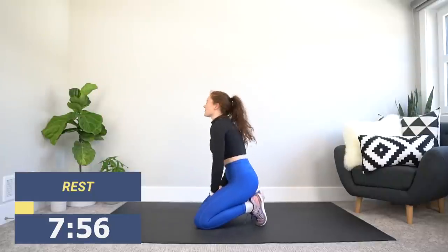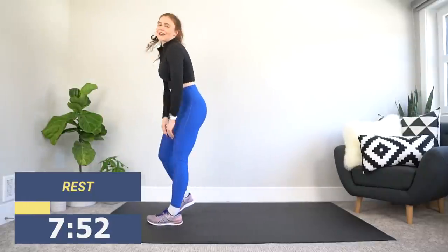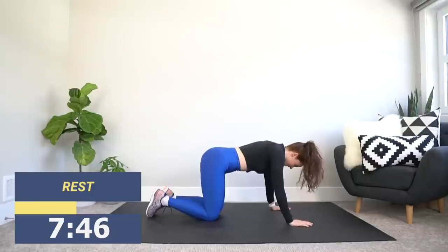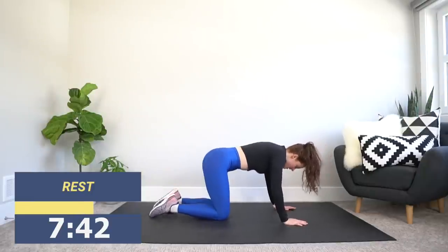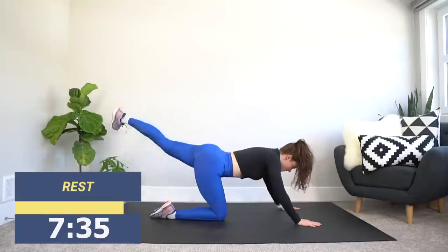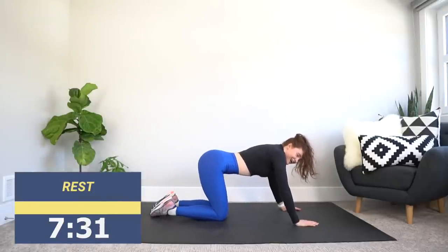All right, we're going to spin it around for some gliding kickbacks. We got this. Let's take it back down to the ground. A reminder — hands under our shoulders, knees under our hips. We're going to use the left leg first. Glide it forward, keeping that core tight, then kick it back — back to the wall, not up to the ceiling. We're up in 3, 2, and 1.